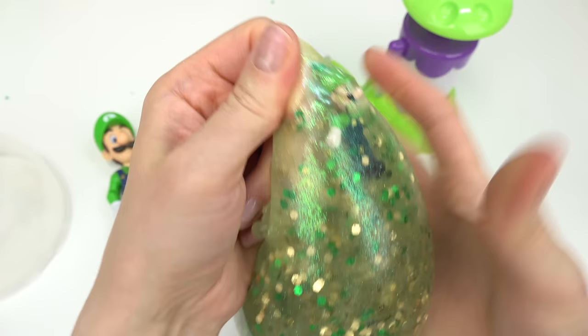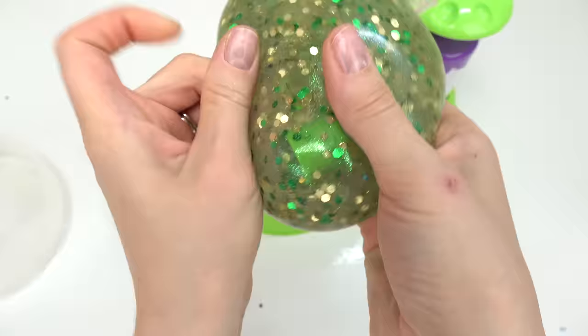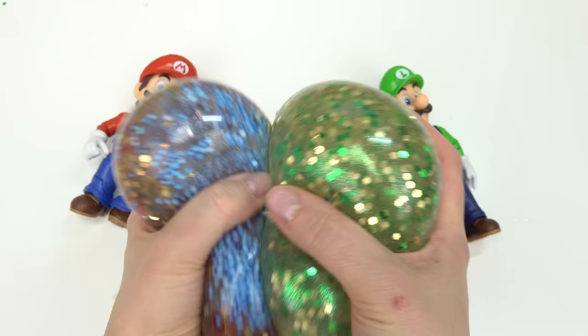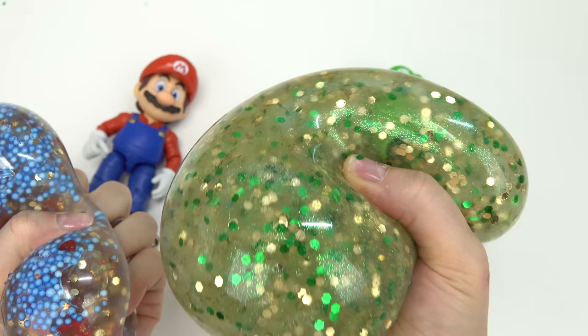Let's find all of our characters - we've got Luigi right here. Oh, here's the ghost - I can feel the Orbeez in here too. And of course we've got the green pipe. The water is a little bit thicker, which makes it even more fun to squish. Here is our Luigi squishy!